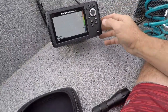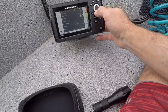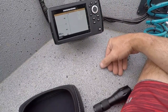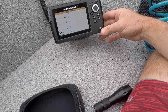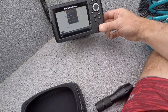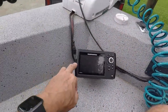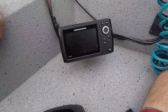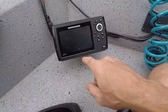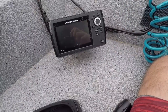But first, on the last unit, we will restore the defaults and shut her off. It's still the same card and the same place where it goes. But we're going to go back in and make sure that I have the Helix 5 Chirp GPS G2, not just the GPS G2. So back in a minute.